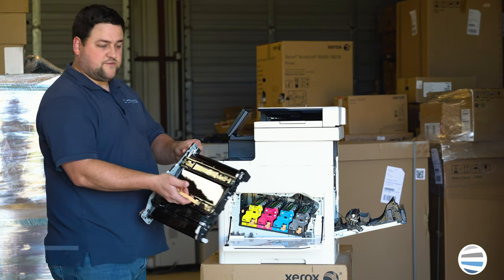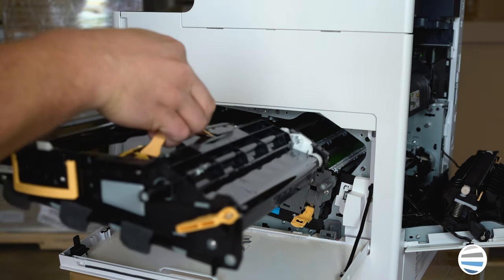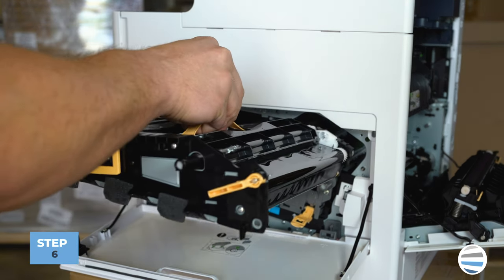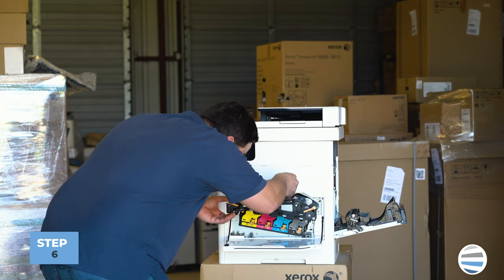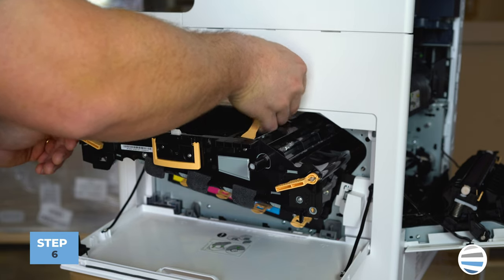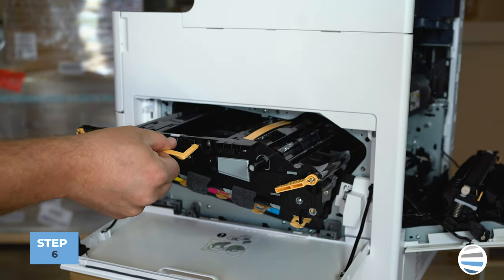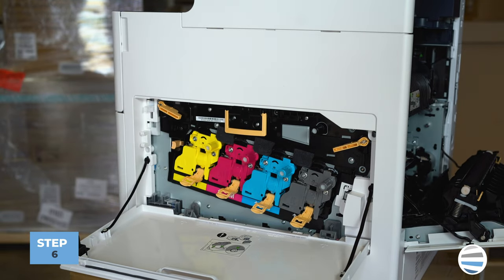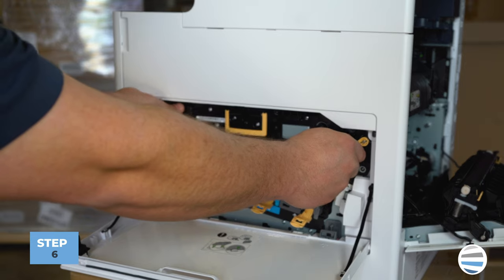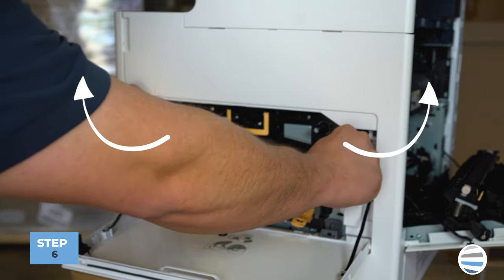That is your transfer belt assembly. To go back in, hold the transfer belt by the orange handle, set it inside the slot, then let go of the orange handle — it will relatch the internal latch. Slide it the rest of the way in until it clicks. Then relock the outside locks by turning them outward so they're straight up and down.